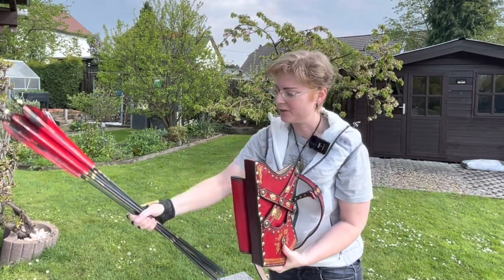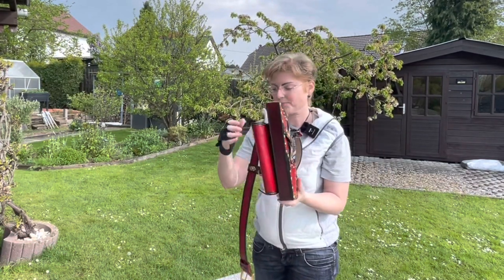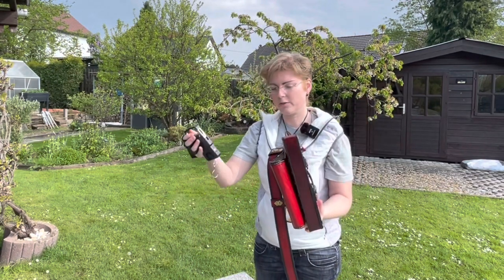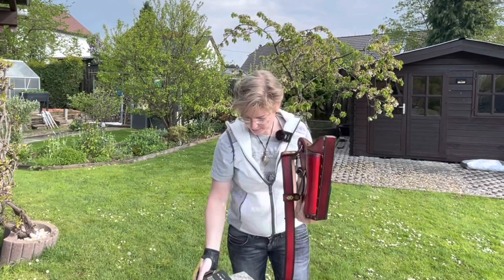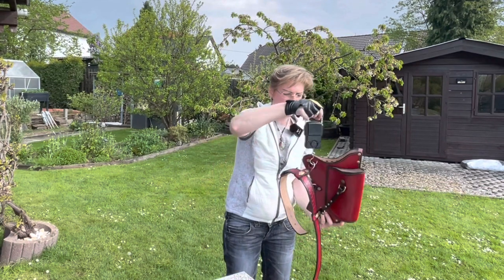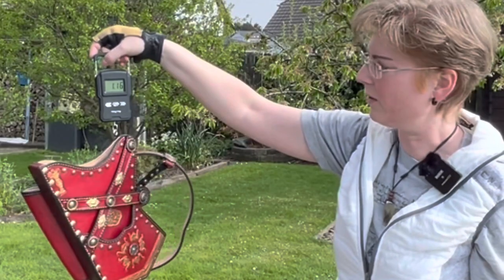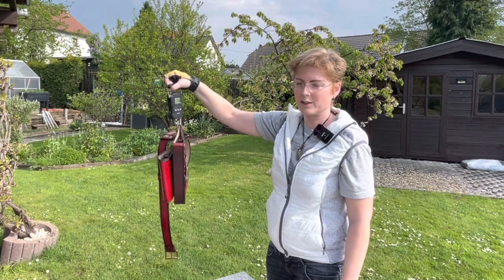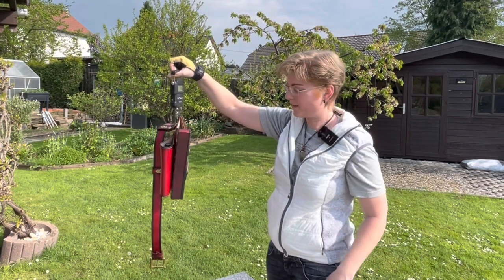I'll take away the arrows so we can have some measurements. First of all, weight. The weight of this quiver is one kilo sixteen — so that means one thousand one hundred and sixty grams. It's heavier than a bow.